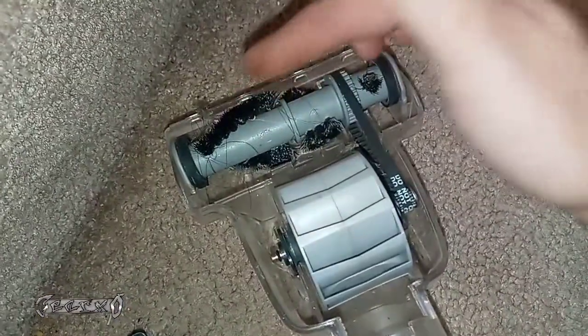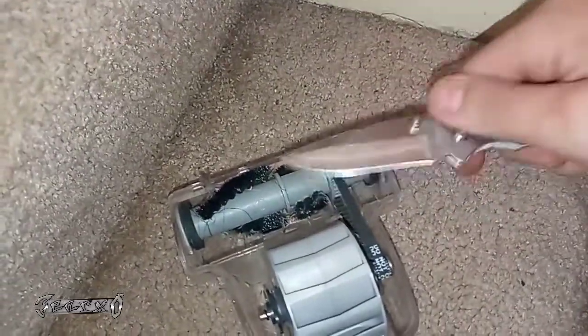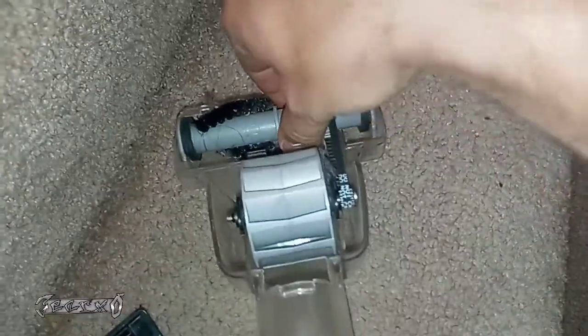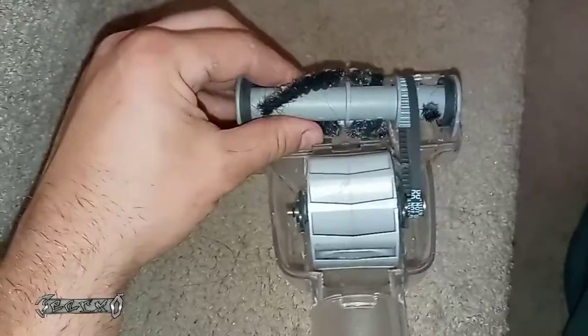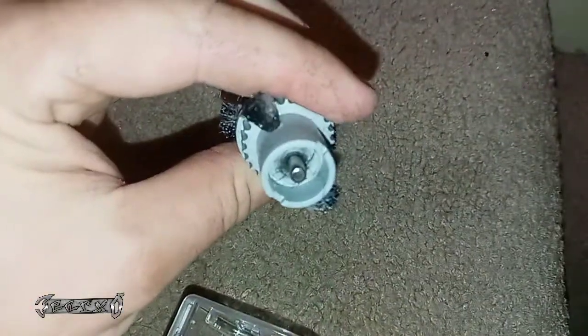There's usually hair all in here — you've got to get the hair out. I use a little pocket knife to cut all the hair out. Then this comes up — be careful not to rip your belt or stretch it. This can come out like this.